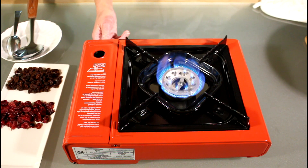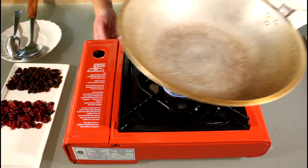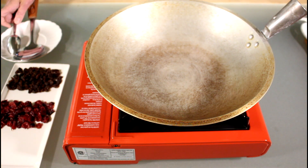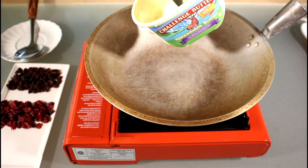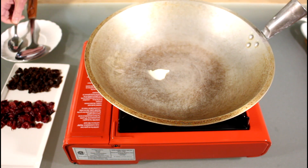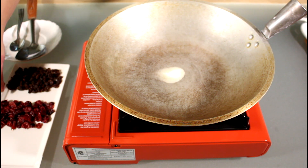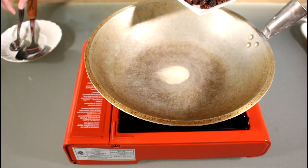We're going to set our flame on low so that the raisins and cranberries will not burn. I'm using a small wok here but any other pan will do. I'm actually going to be using Challenge spreadable butter, just very little — just using the back of the spoon. This is just to coat our raisins so that the seasoning will adhere to them.